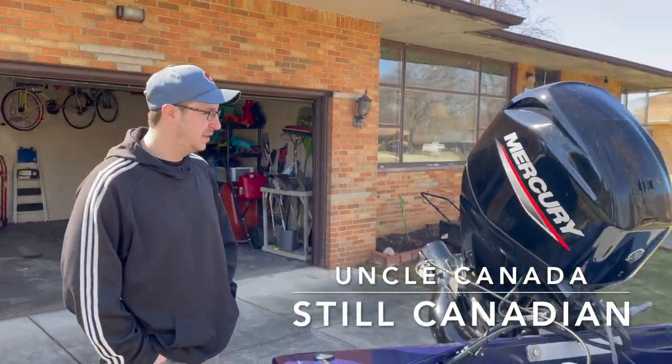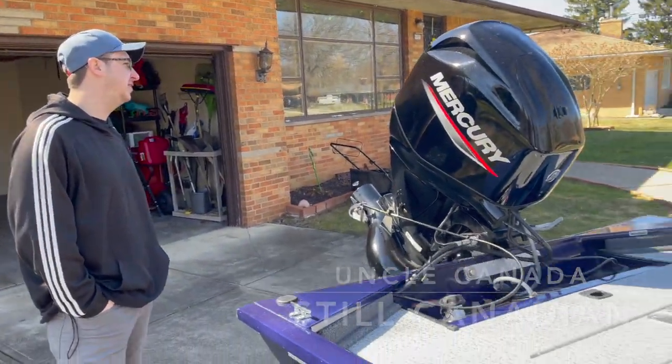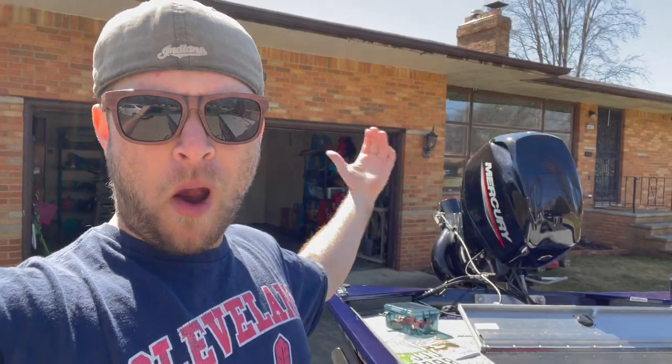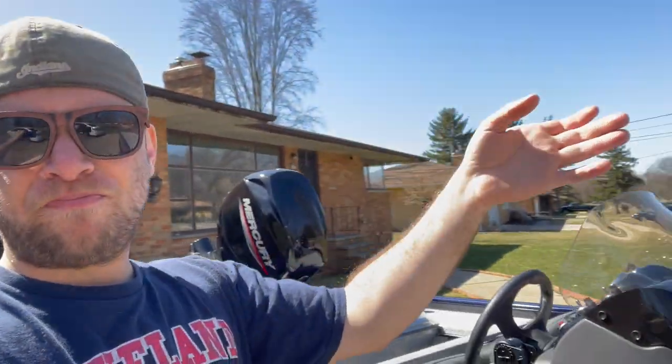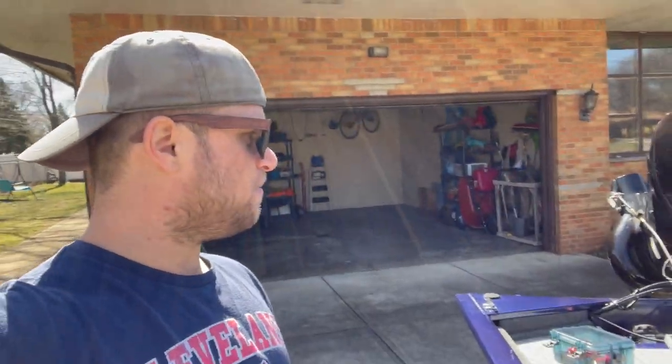That's the best part about not having a two-stroke — no cold start. She's been sitting since I put her away the day before Halloween. Quality Mercury four-stroke start. Uncle Canada was here — we're actually going to head to the river tomorrow, so that'll be its own edit. First day out, this is getting the boat ready. Motor starts, batteries are in, Minn Kota works. You hook up the battery, hook up the foot pedal, it works. Getting all the gear back in place, all that good stuff.